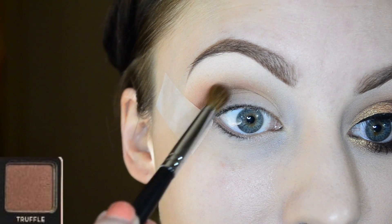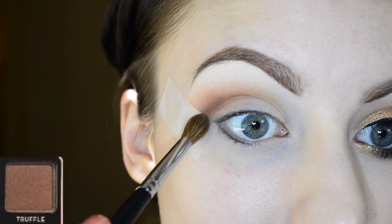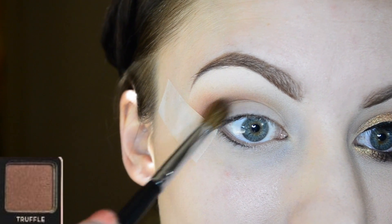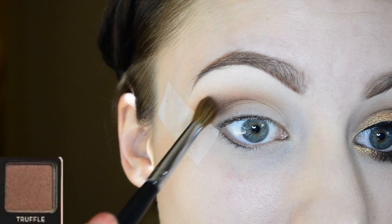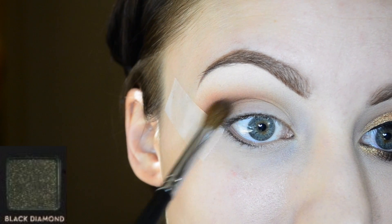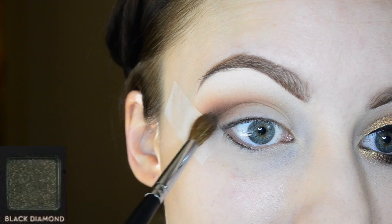Now I'm going in with the color truffle and working that right into the crease as well to deepen it up. I'm keeping it mostly on the outer V and working it in towards the center of the crease. I'm also using a little bit of truffle and black diamond to deepen the crease even more.